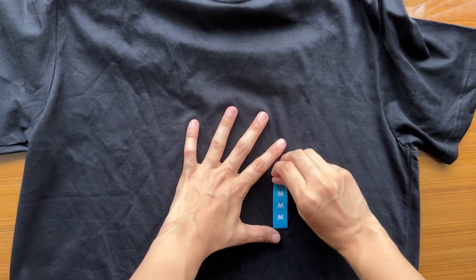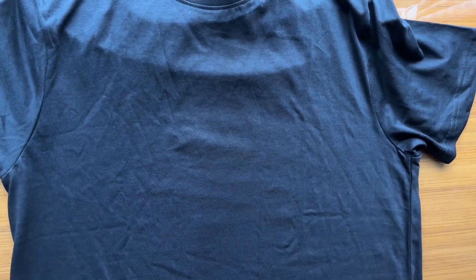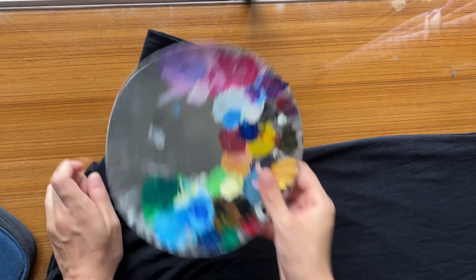Hi everyone, I've been having a lot of fun painting on t-shirts lately and I thought I'd share the process with you today. I'll be painting on this black t-shirt, so let's dive in. First, lay your t-shirt flat on a clean surface and make sure to remove any lint or dirt.